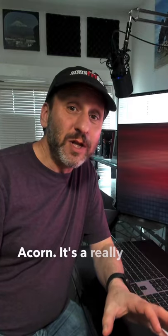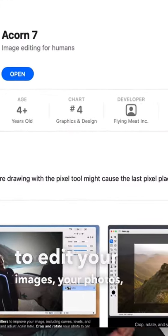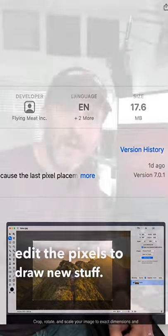First, there's Acorn. It's a really good general drawing app that allows you to edit your images and your photos. But you can also go in and edit the pixels, draw new stuff. It's a good all-around image editing and drawing app.